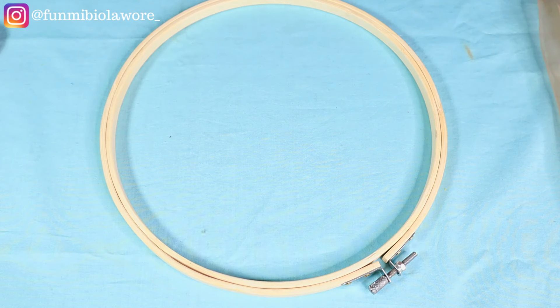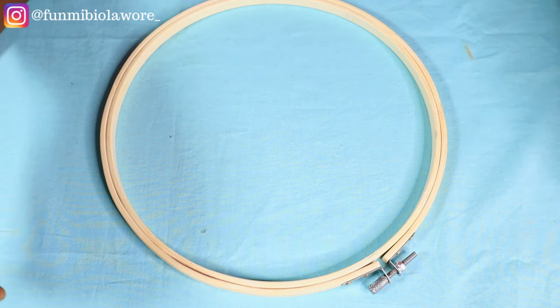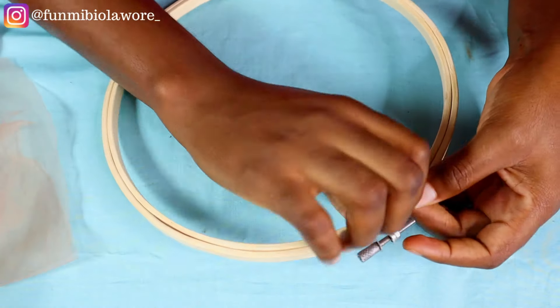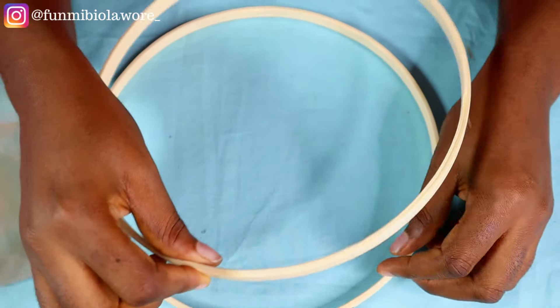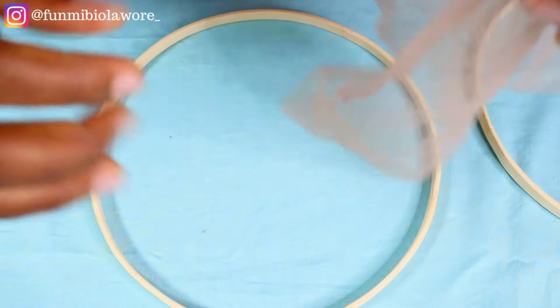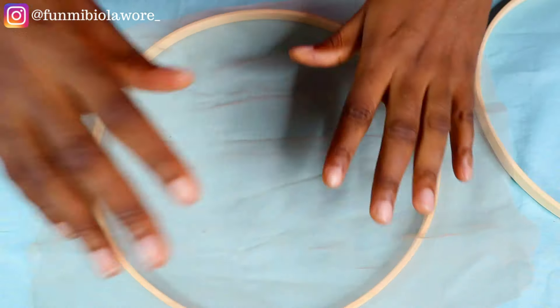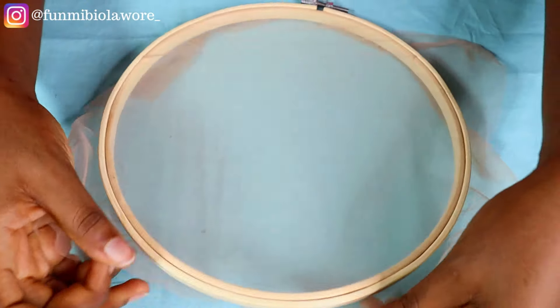Today we are going to be doing something different from what we typically do — there's something called applique, filling, and patching when it comes to accessorization. I have my illusion net here and I'm going to quickly attach it to this tambourine. This is a bigger size of tambourine — I believe this is the 10-inch diameter size — and I also got it off AliExpress, just in case someone is curious.